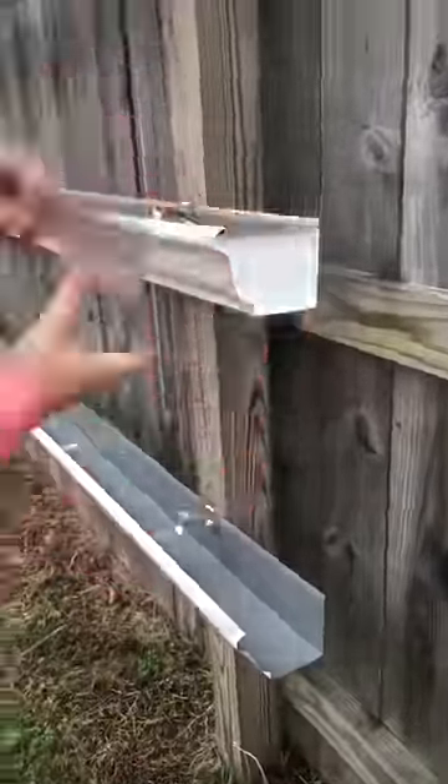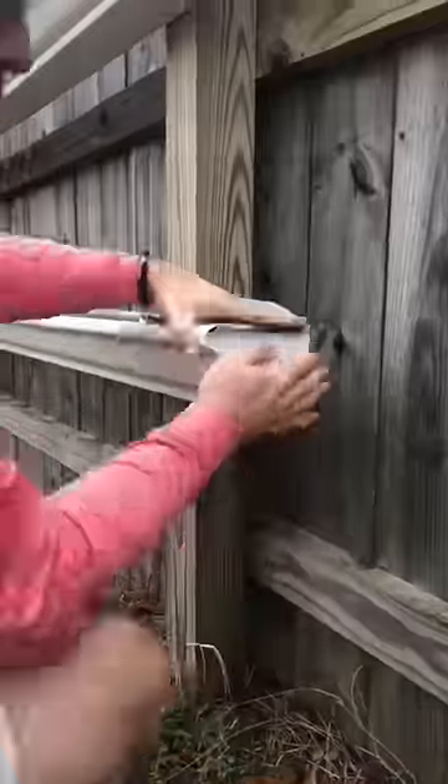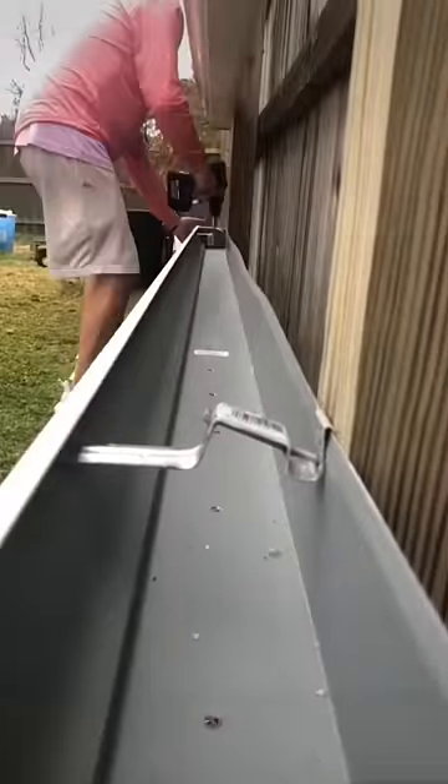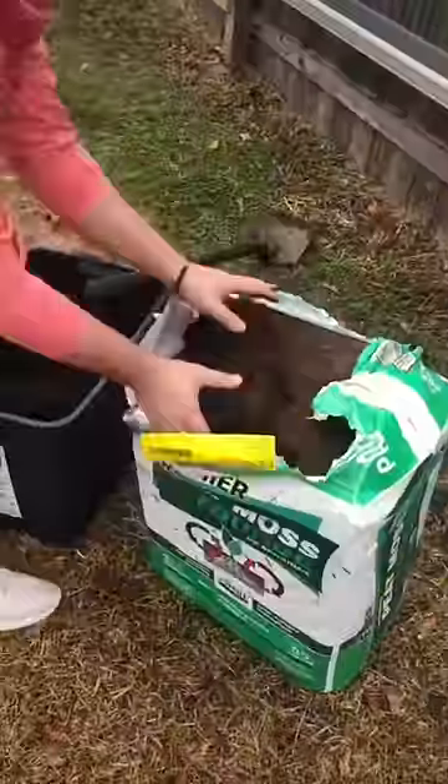We place an end cap on each side of the gutter in order to make sure the dirt doesn't fall out. Once each end cap has been connected, it's time to drill some holes. Make sure each gutter has adequate drainage to make sure the strawberries don't rot.